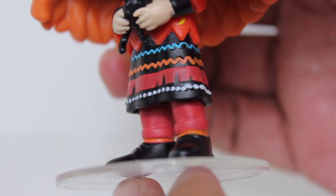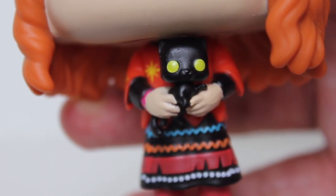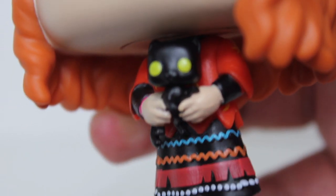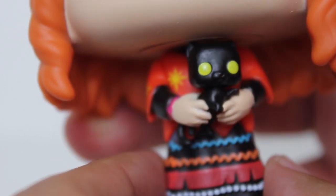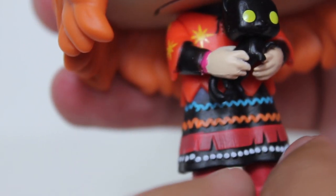Good sculpting on the legs, the shoes, and then the pose with Binks. It's cool that they made a pop of Danny, but the coolest thing about this isn't actually Danny—it's Binks. And they did a great job. This little tiny cat pop looks adorable. Good paint on the eyes, good little cute cat face. I like the way it's kind of positioned in her hands. It's great.